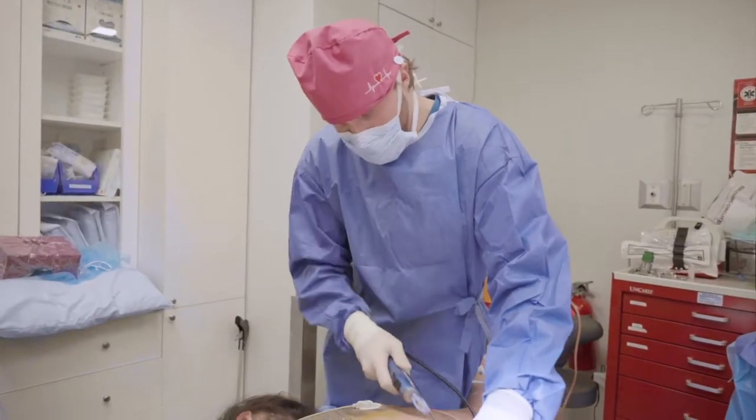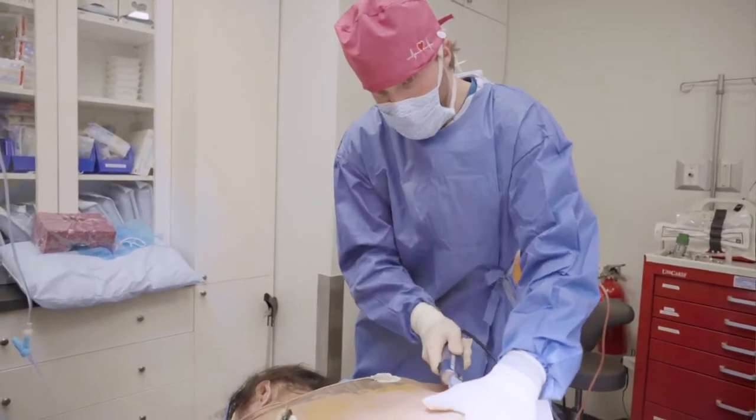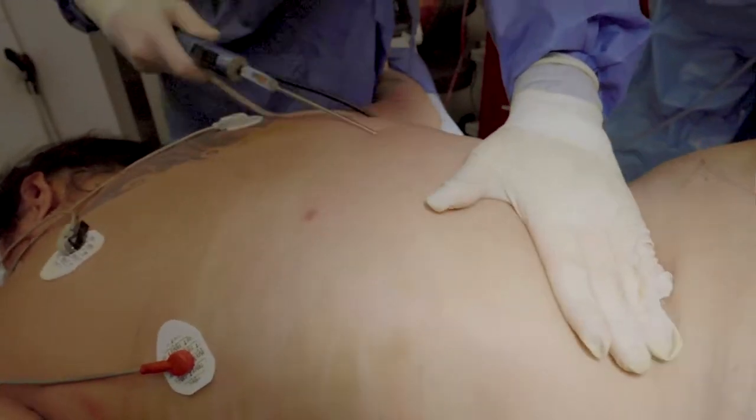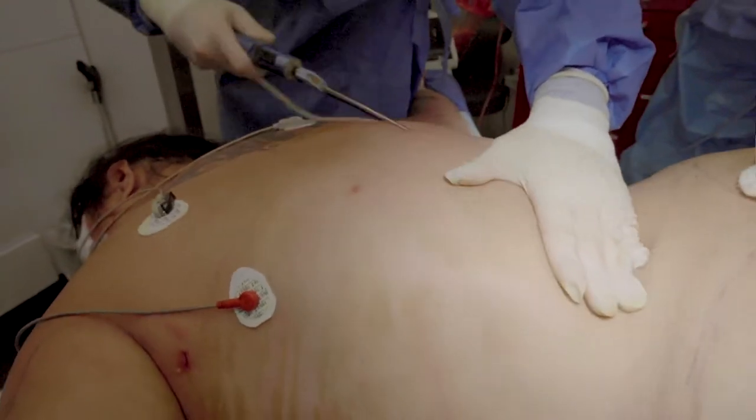I'm using her old incisions because I don't want to make new incisions — I don't want to give any new scars. I usually make one over here, but she had two, so I'm using those two she had previously.